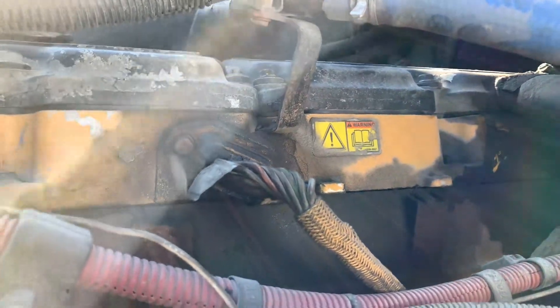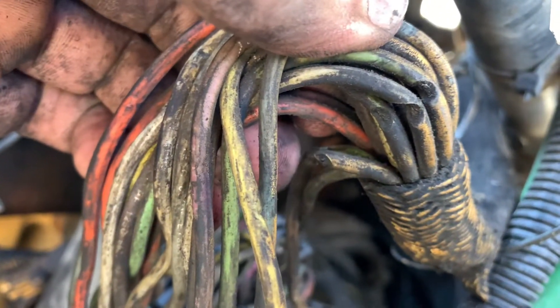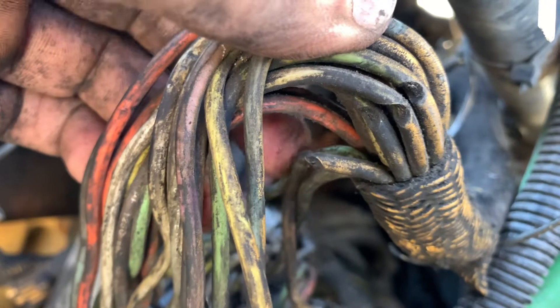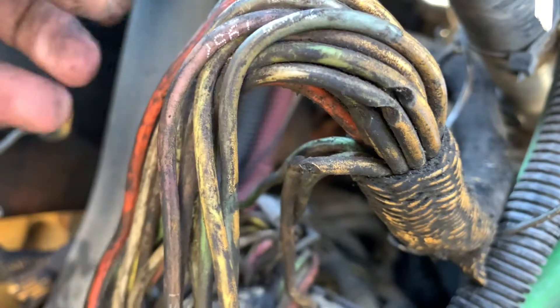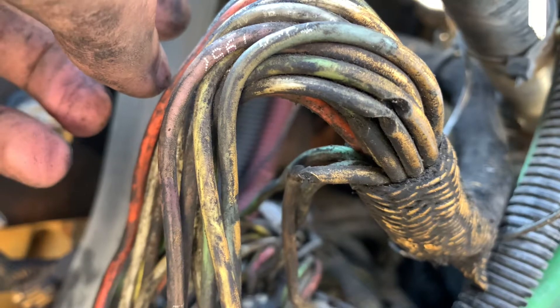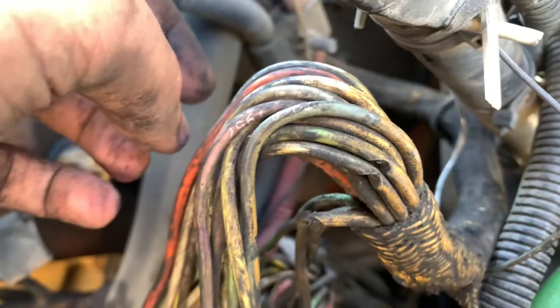I suspected the problem is electrical, so I took the cover off of the ECM — as you can see right here. And look at this: I have approximately four wires, and one for sure is in very bad condition. So I do have an open circuit. I'm going to fix those properly and see what happens.